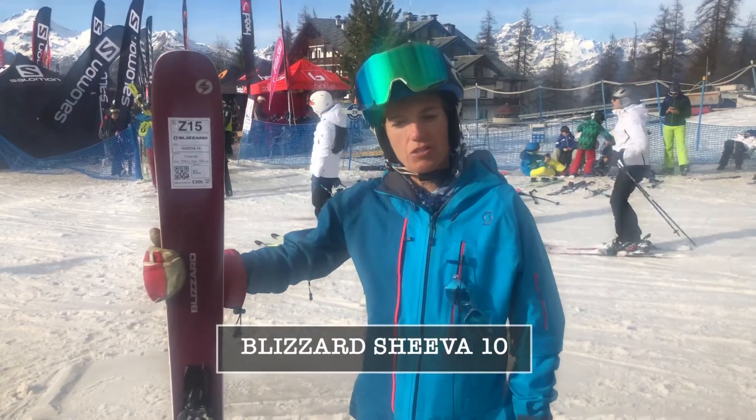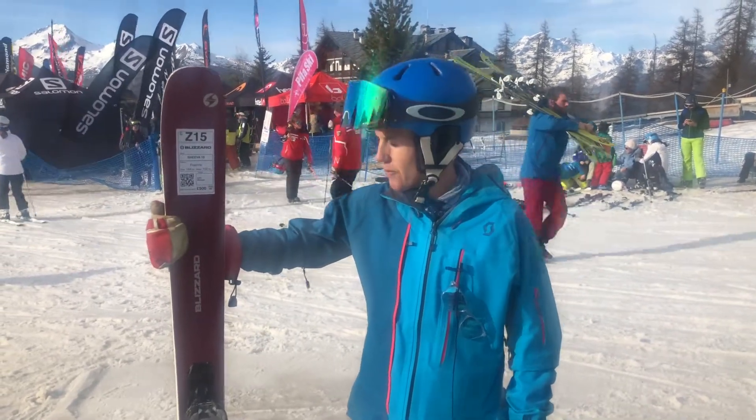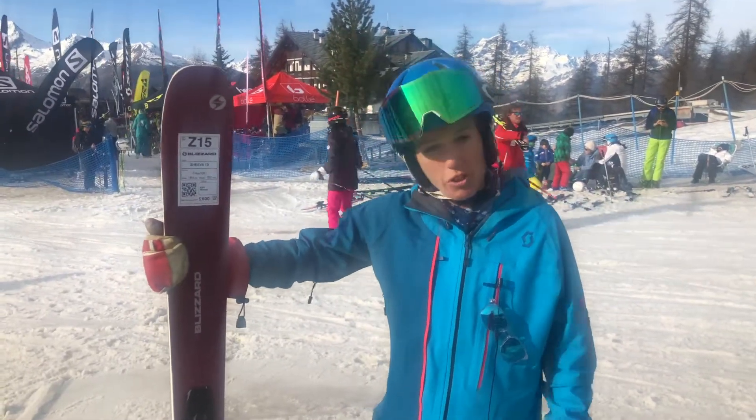Hi, it's Fiona from Alpine Mojo Ski School, a tester here in Pila. I've just been testing the Blizzard Shiva 10 Free Ride Ski. It falls into the Advanced Women category. It's a great ski — it's 102 underfoot, so it's quite a wide ski.